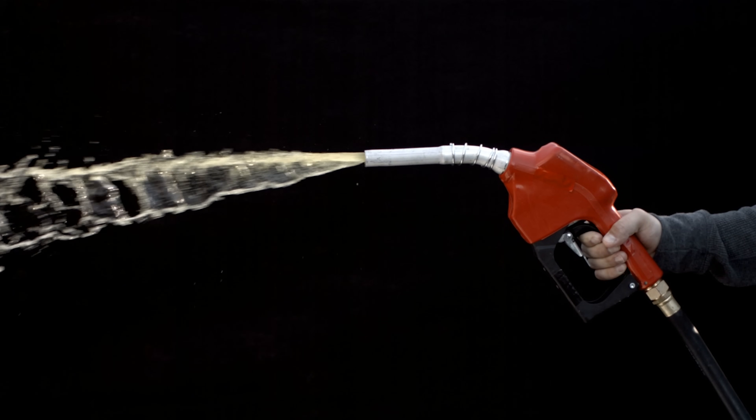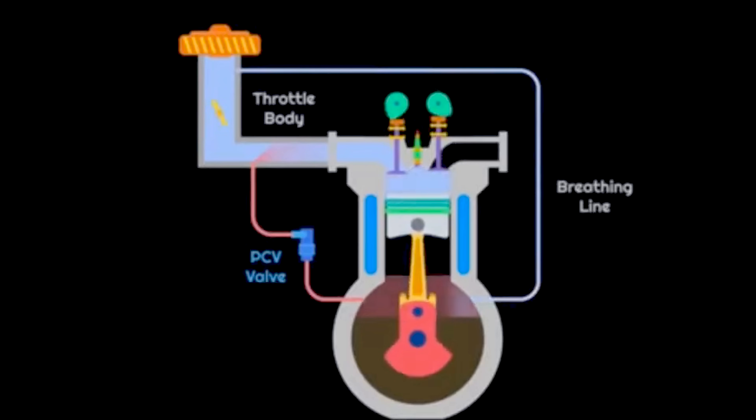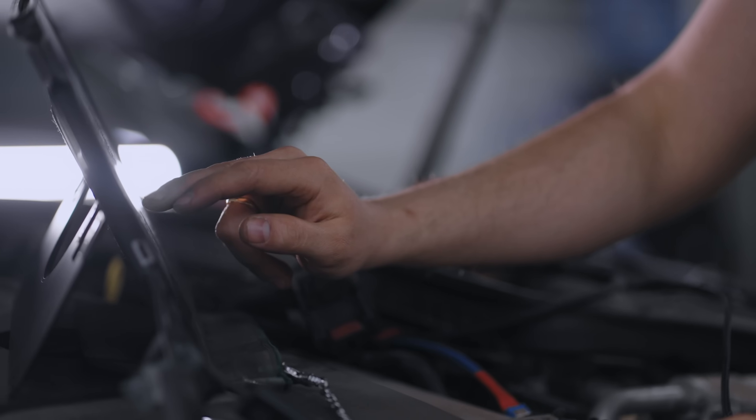Compatible with all fuel types, it extends engine life, improves crankcase ventilation, and works seamlessly with standard ECU calibration.